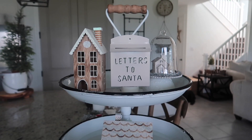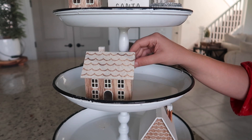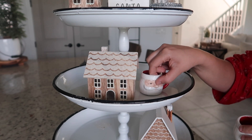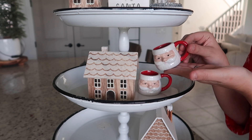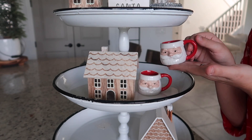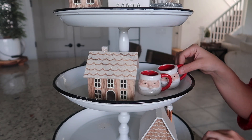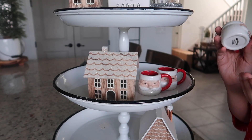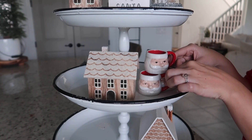I'm pretty happy with how that looks as my first tier. Now let's move down to the middle tier. I like these little mini Santa mugs that I found at Hobby Lobby — I haven't seen them at mine this year but maybe they're still available. When decorating with the same item, I like to either disperse them like I did with the houses, or group them all together like I'm going to do with these Santa mugs.